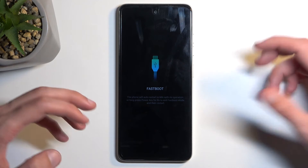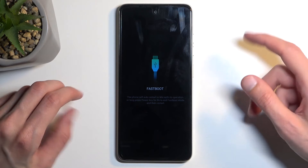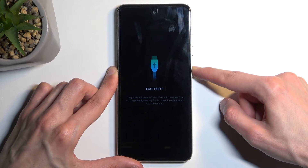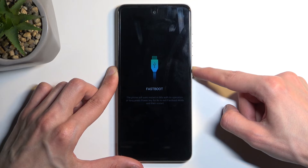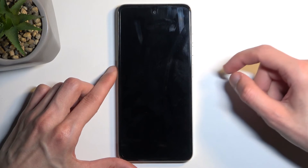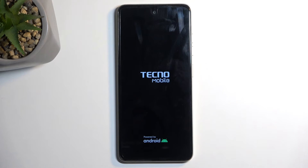But you don't have the option to reboot the device and easily get back to Android, so what you need to do is just hold your power button until the device reboots. Once the screen goes black, you can let go of the power button and the device will then automatically turn back on.